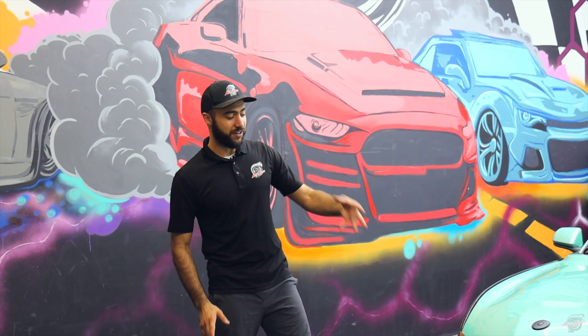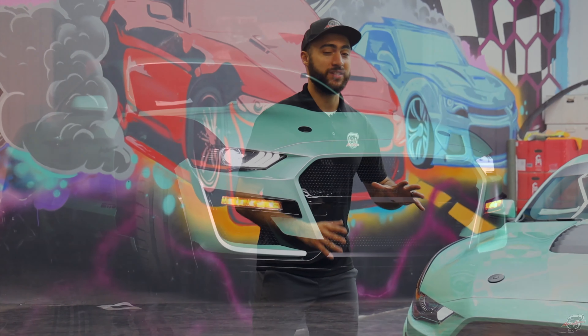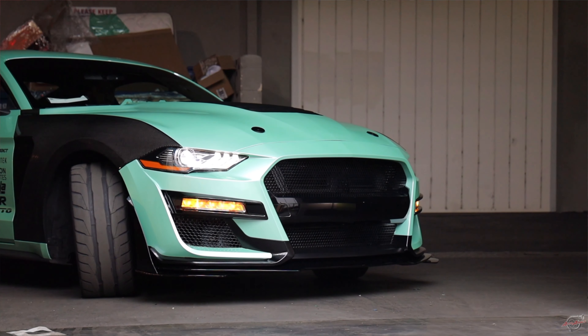Starting out with the front fascia guys, our client was equipped with our signature GT500 bumper — full on conversion with some gloss black accents, satin black accents, and obviously the new wrap that we wrapped it in.